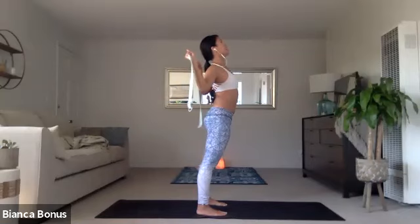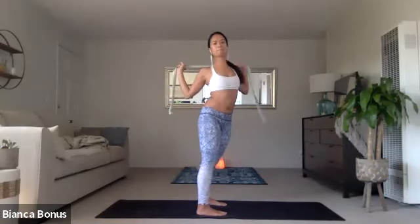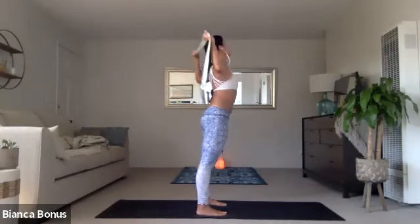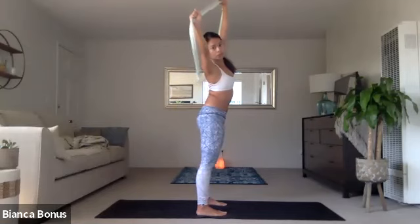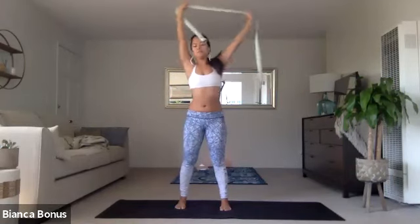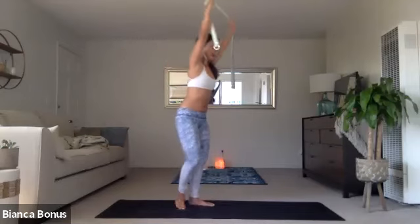Bend the elbows a lot, maybe they're at 90, and then turn the body to the right and turn the body to the left. Keep the backbend happening here. Grip the mat with your feet, and then inhale the arms up. Take a side bend to the right as you try to pull your right hand towards the side, and then switch. Keep your core strong here, obliques, everything. Inhale, arms up. Exhale, fold down.